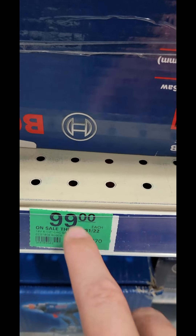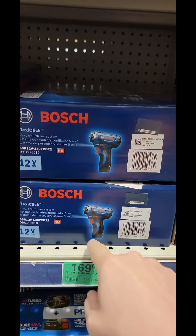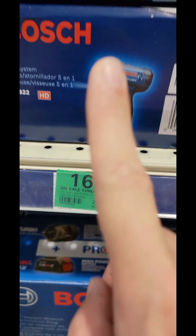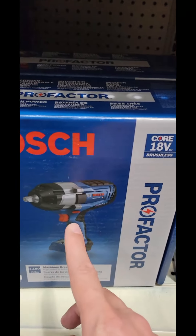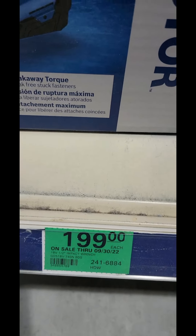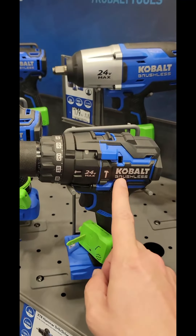We're at Menards — check this out. You've got the Bosch 6.5-inch circ saw down to $99. Their FlexClick, which is their installation driver, it's a 5-in-1 kit, $169, comes with two batteries, a charger, and a bag. And the Bosch half-inch Pro Factor impact wrench is $199 right now. Some good deals at Menards.